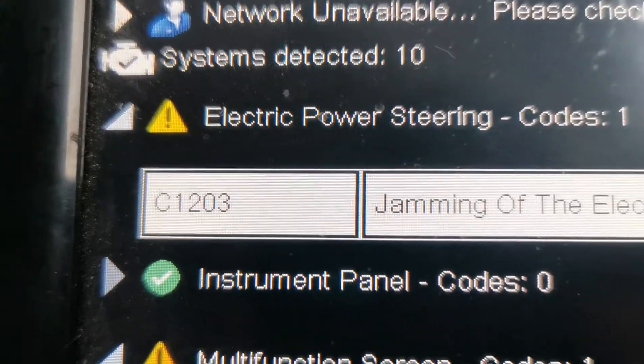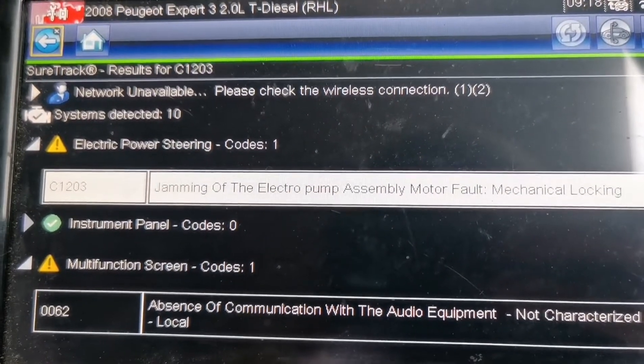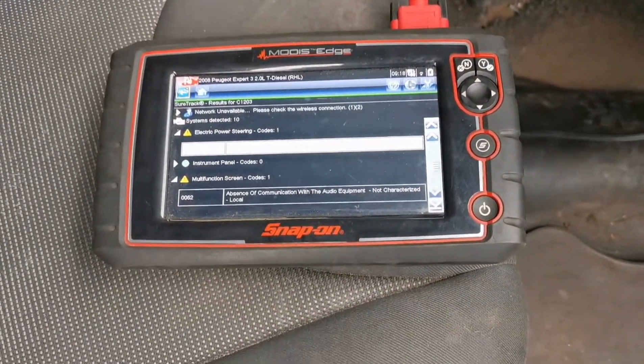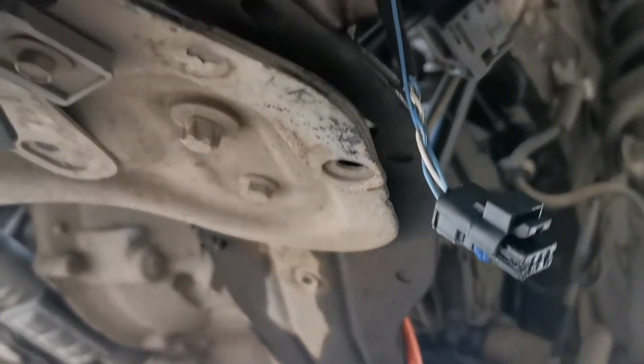So guys, if you are getting that error code, before replacing any expensive parts make sure you test and check the wiring - this could save you quite a lot of money. I look on the internet for any advice if I'm ever unsure, because we don't all know everything. But if I come across something I haven't been able to find online I'll put it back out there for you. Peugeot, Citroen - check your wiring, it might save you a fortune.